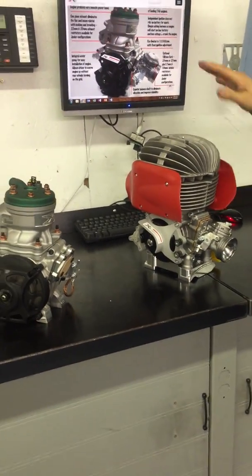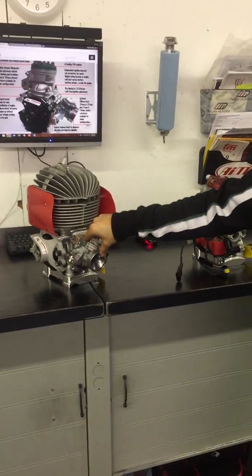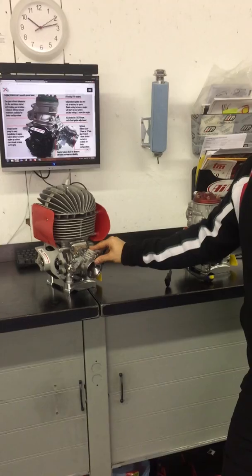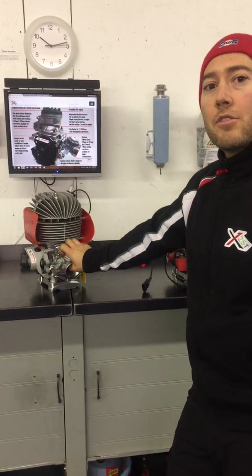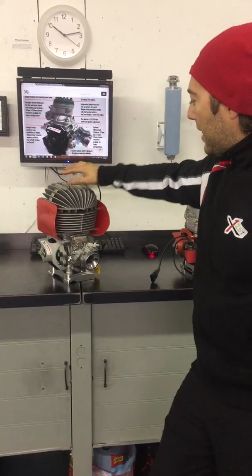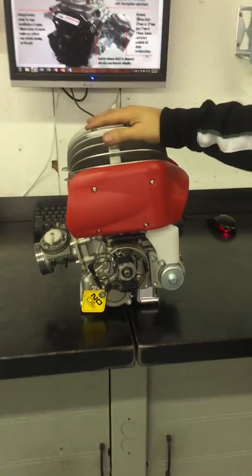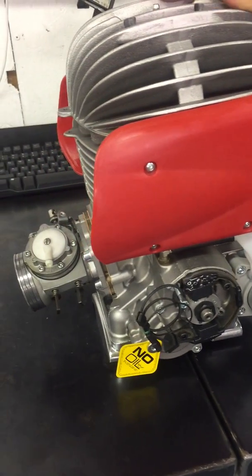So the engine parameters are very similar. The carburetor uses a 24mm carburetor, the same as the IAMI Ka100 and the Vortex Rock. You can also use a 24mm Triton which is optional. The unique thing about this engine is that it still utilizes the counterbalance system which reduces vibration, which is different than the Ka100 and the Vortex Rock.